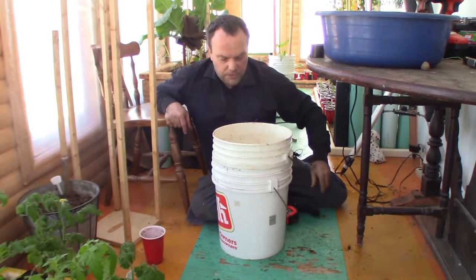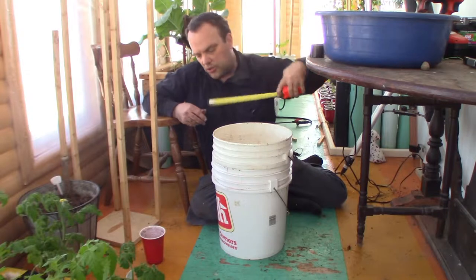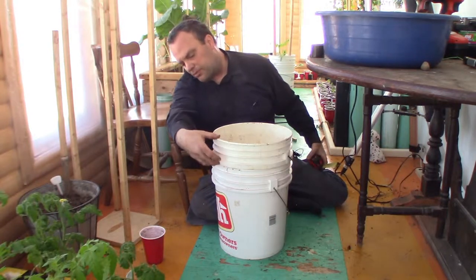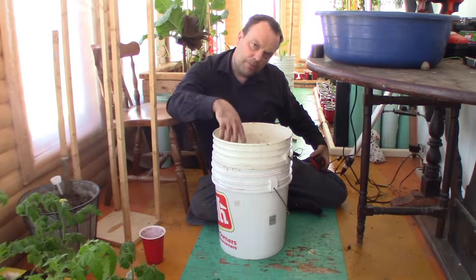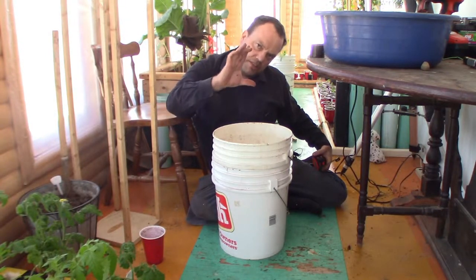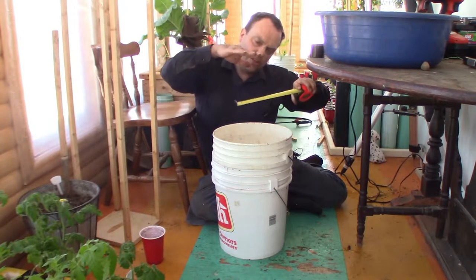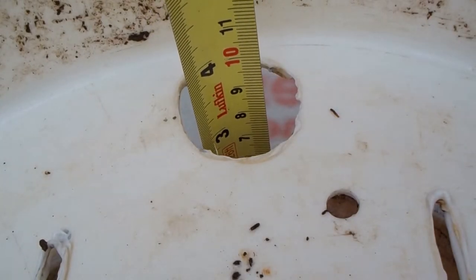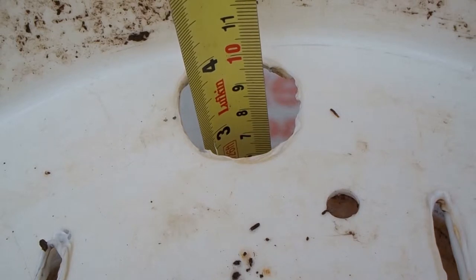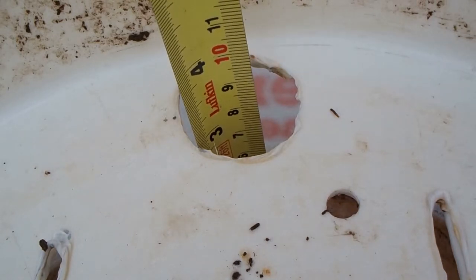I didn't mention this before because I wanted to get that hole made so I could actually show you. Because of these ribs on the bucket, the bottom of the inner bucket stays a set distance from the bottom of the outer bucket, giving you a gap. From the inside surface of the outside bucket to the outside surface of the inside bucket it's three inches.